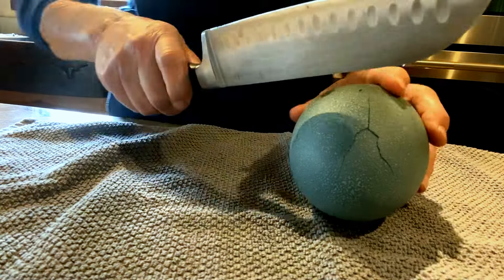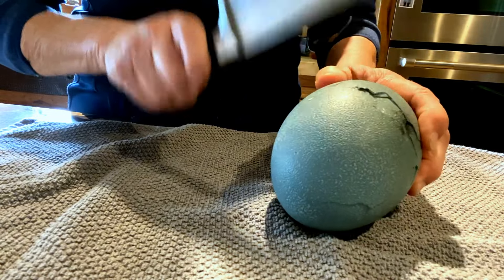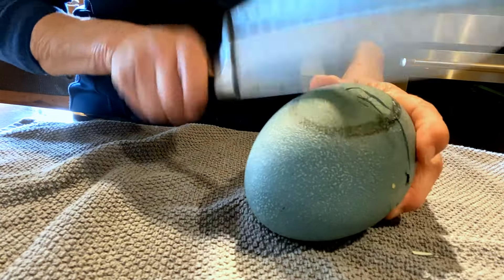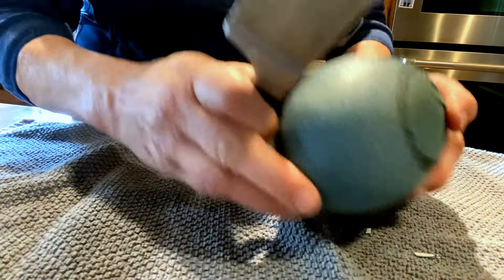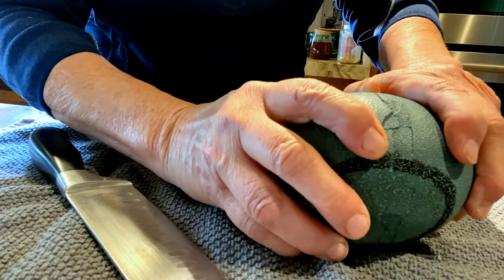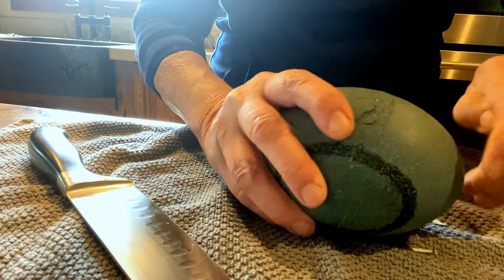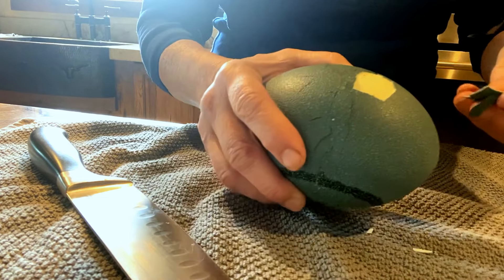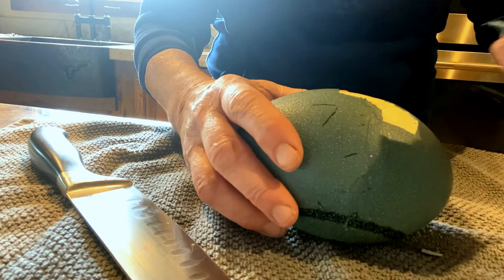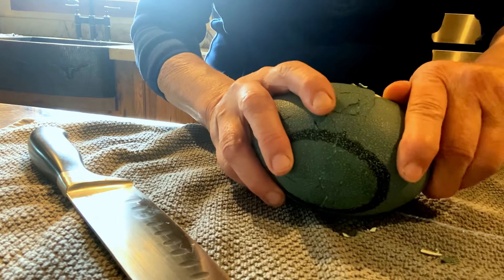It did crack. I'll be darned. I hope this doesn't waste the egg because this is only our third one. Emu shells are super tough. It does look like it's cooked, so that's good. It's actually coming off easier than chicken eggs sometimes.